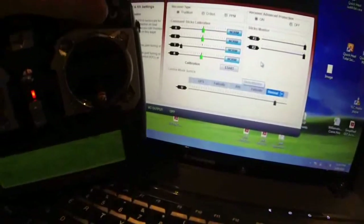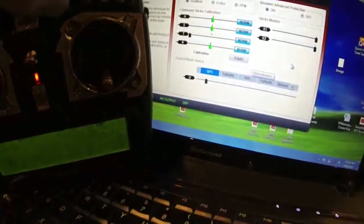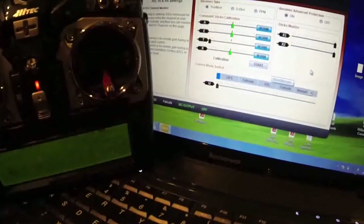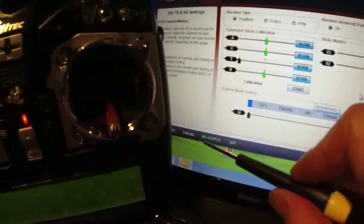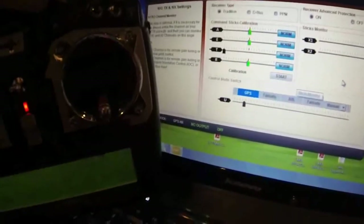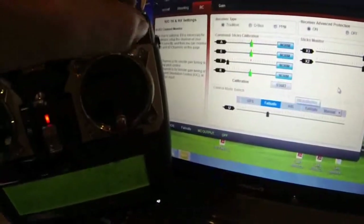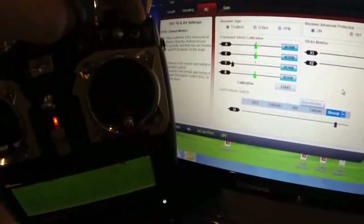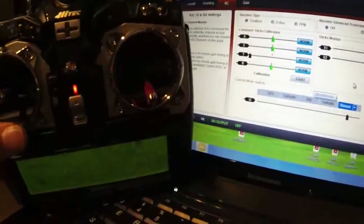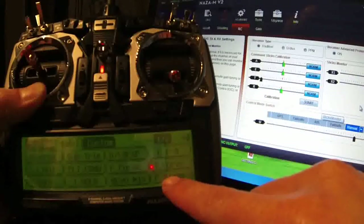Now I'll show you what happens with the programmable mixes. The moment I toggle down I go from GPS mode to attitude mode to manual mode, then back to attitude and GPS. And at any stage if I get in trouble, I simply press switch D and it takes me to failsafe mode — it tells me I'm in failsafe mode right down here. That can happen in any of my modes: GPS, attitude, or manual. Press failsafe again to return to failsafe, and it will return to home.